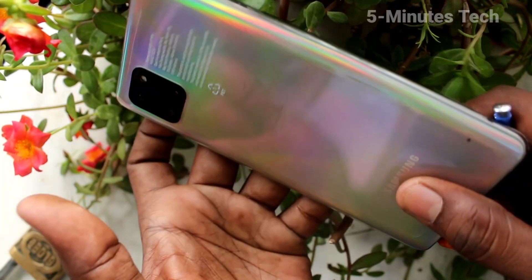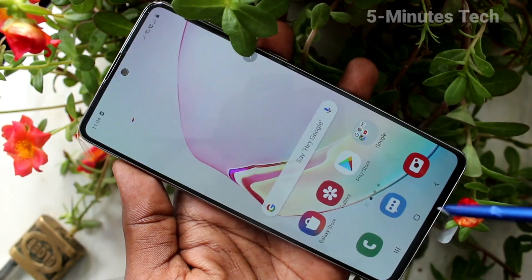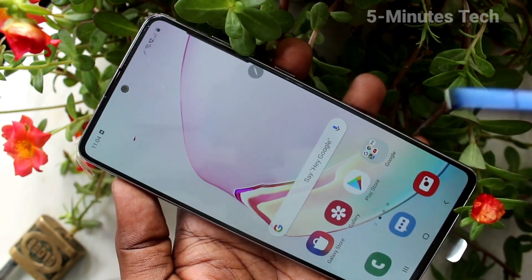Hello friends, welcome to FAMSTEC. This is the Samsung Galaxy Note 10 Lite smartphone. In this video you will learn how you can set face unlock in your phone.